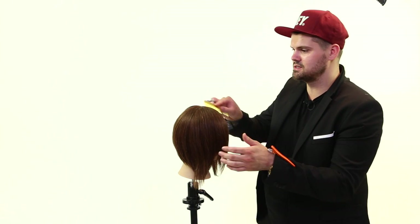Hey guys, Matt Beck from freesaloneducation.com. I'm going to show you guys how to get a straighter line on top of your fingers when you're cutting. So we're going to start off, we're going to cut a side fringe because it's just easy to do.